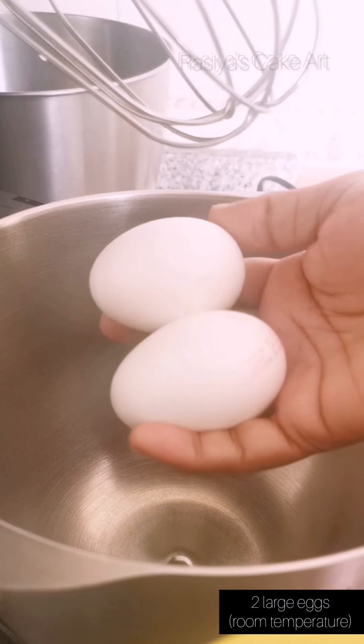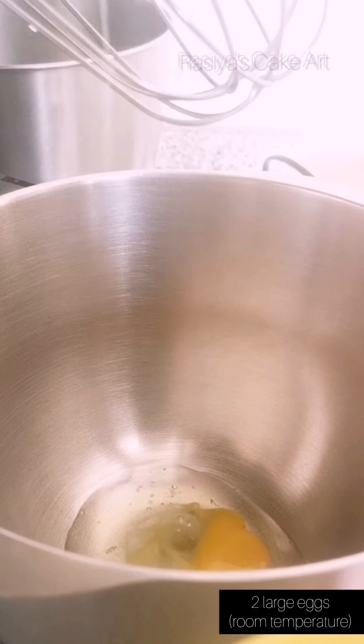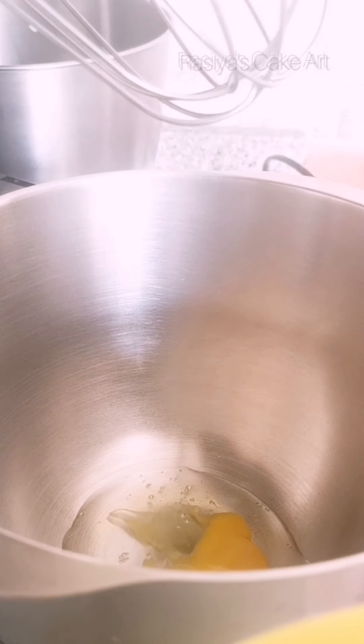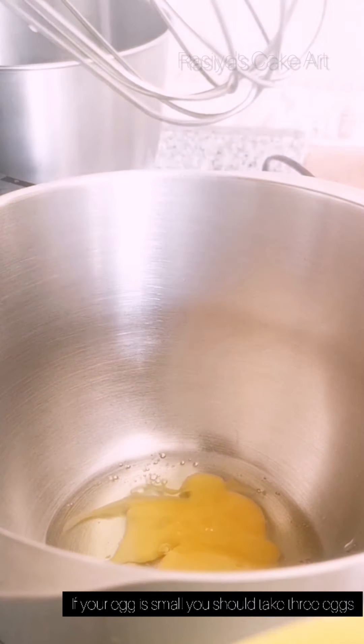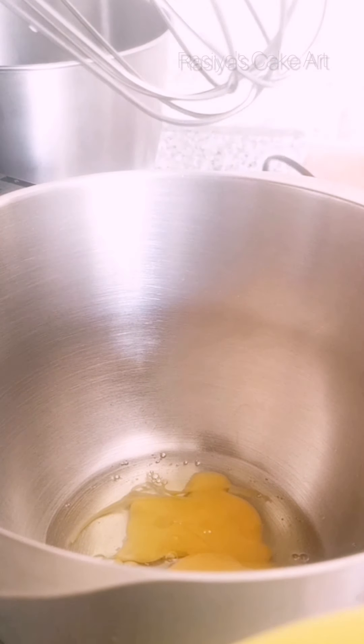I have two eggs at room temperature. You can also add 3 eggs. Now let's crack the eggs and add them into the batter.